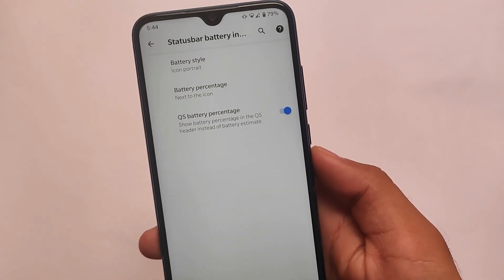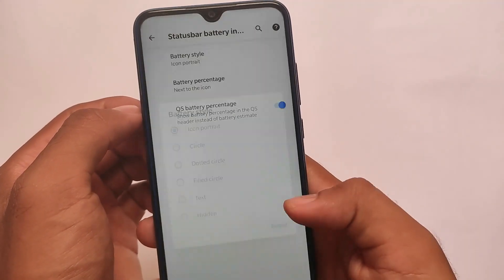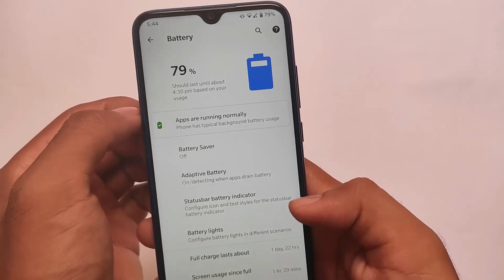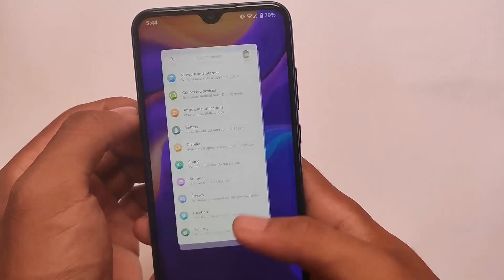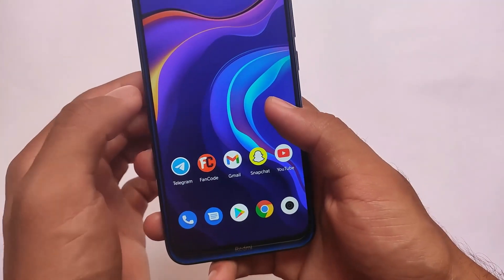Battery backup is normal — a full charge lasts about one day approximately, and the standby battery range is actually quite good. You can also customize the battery styles if you want to. Since I didn't get any major issues, I think this is definitely worth trying out.